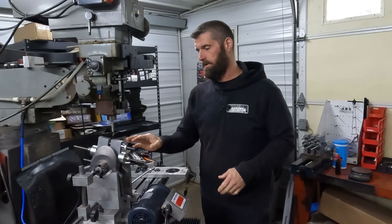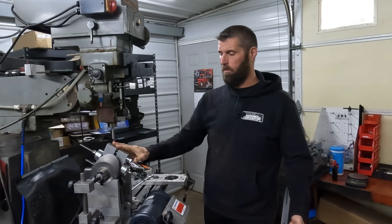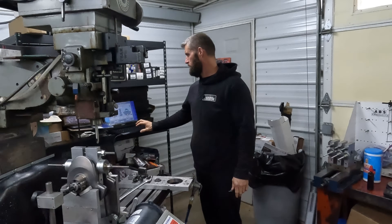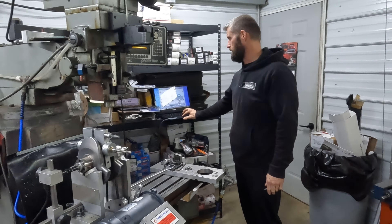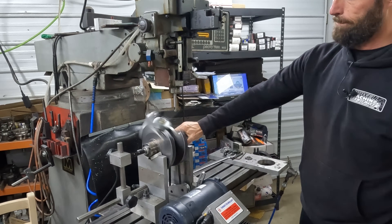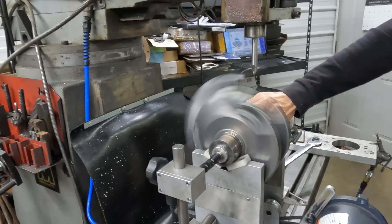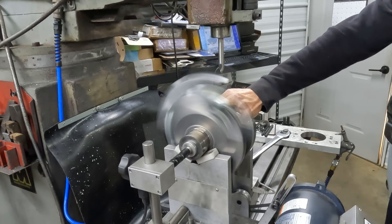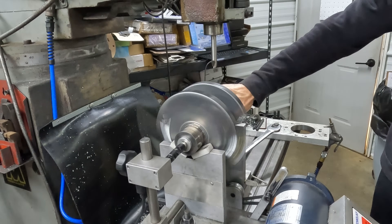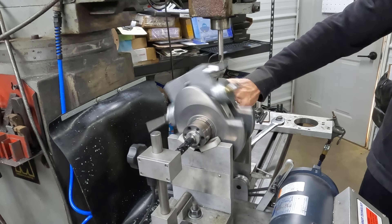We spun it, built a bob weight, and done it at the higher percentage that we normally do. Let's spin it and I'll show you what it's telling us. I think — just from what I see — that they balanced this thing in a single plane instead of a dual plane.